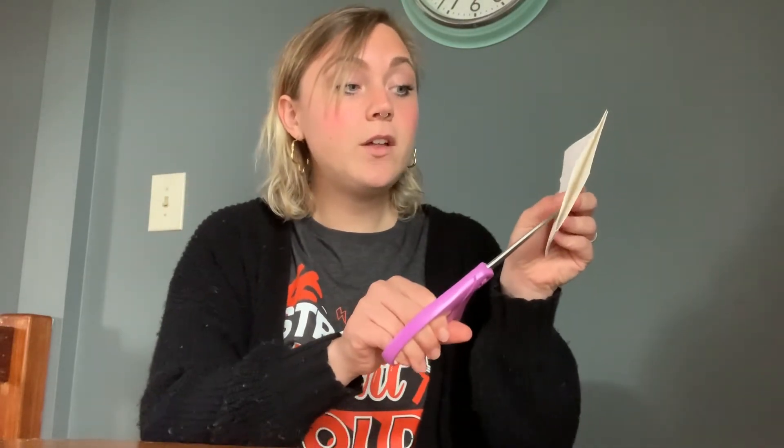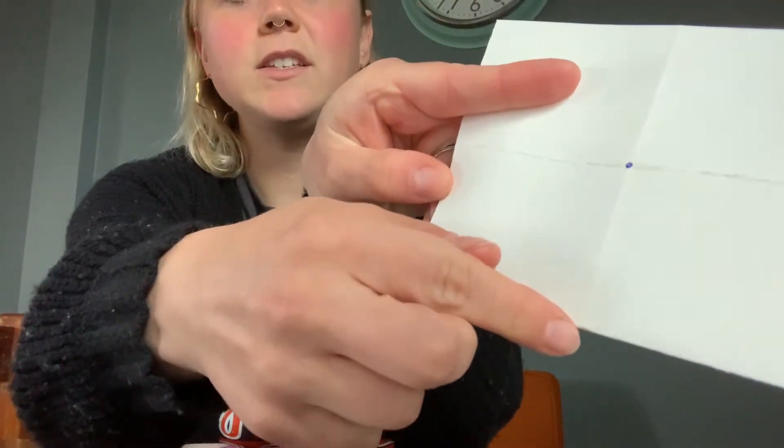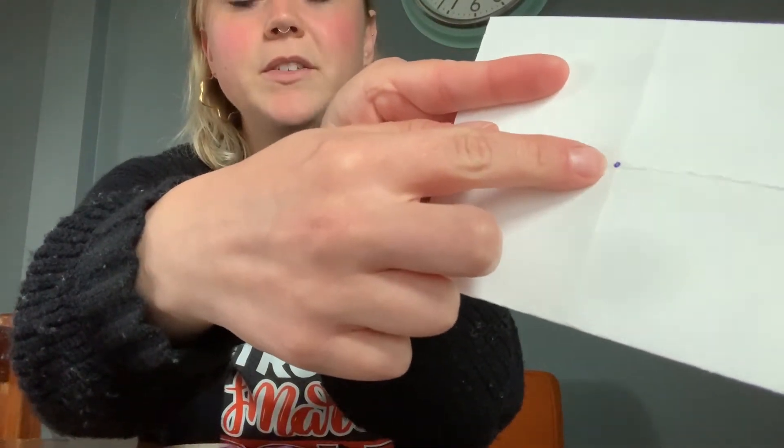Now you're going to open it back up and fold it again hot dog style. And you're going to take some scissors — which I forgot to mention you also need — and you're going to cut just until this middle crease. So I'm going to make a dot and show you where to cut. Going to cut right to that middle dot.